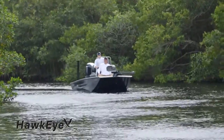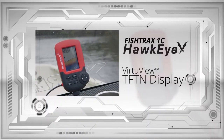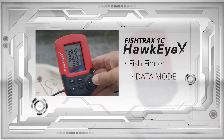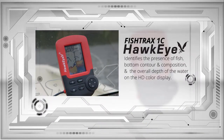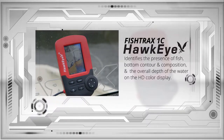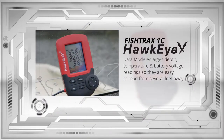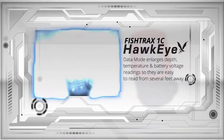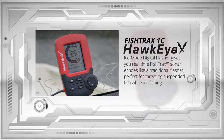The Fish Tracks 1C is for experienced anglers who demand a high-definition fishing experience. It incorporates a full-color, high-definition Virchaview TFTN display, and has three operating modes: Fish Finder, Data, and Ice Mode Digital Flasher. The Fish Finder mode identifies the presence of fish, bottom contour and composition, and the overall depth of the water on the HD color display. The Data mode enlarges depth, temperature, and battery voltage readings so they are easy to read from several feet away.